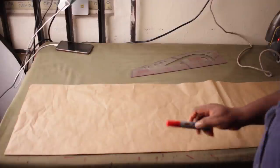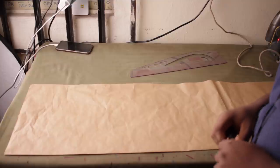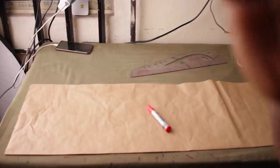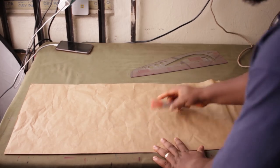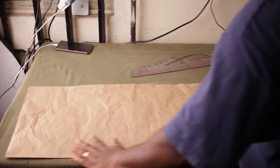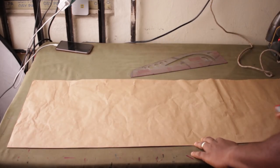Alright, welcome to today's video. In this video, I'm going to show you how to draft the skirt that you've seen in the thumbnail. To begin, we're going to fold the fabric — you can see that the paper I'm drafting is on a fold. Now the next thing is to start drafting, so put your paper on the fold and then start drafting.